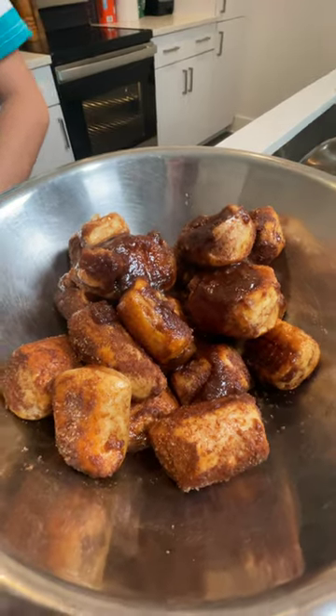All right guys, I'm back and today I'm going to show you how to make the best Auntie Anne's pretzels.